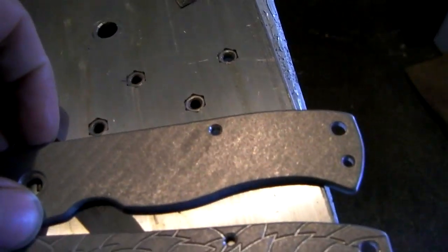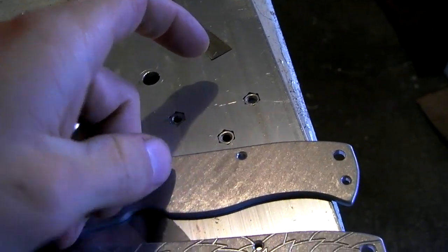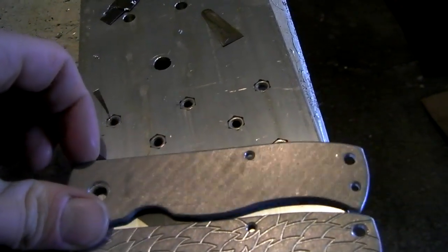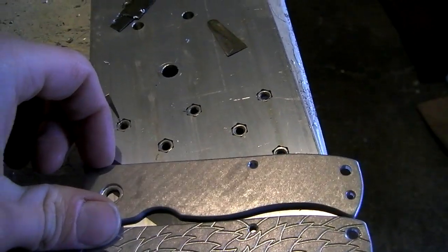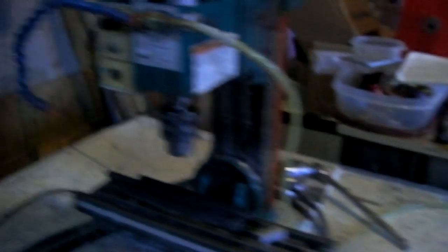Even tumbling it for a long time, you can still see it. This is supposed to smooth it out — obviously I can't catch my finger on it anymore, but you can still see all those lines, and that's not ideal to me. It's wrong. So today's job is to adjust this machine.